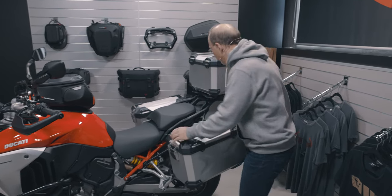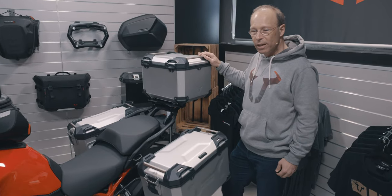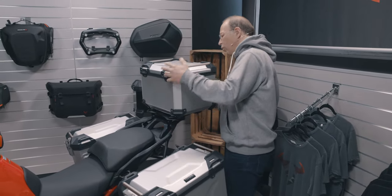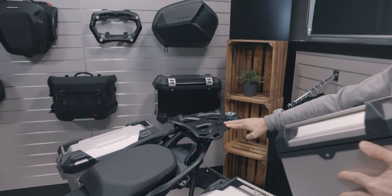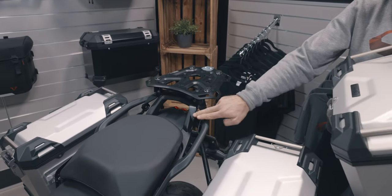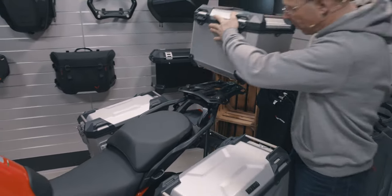If you want to carry more luggage, you can use the Trax ADV top case, also available in silver and black. It is mounted to the Trax ADV adventure rack, which is also a special construction for the Ducati Multistrada V4.